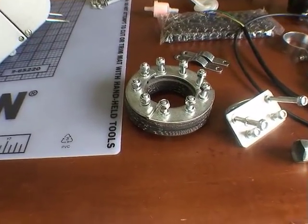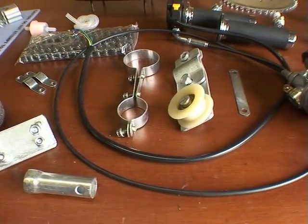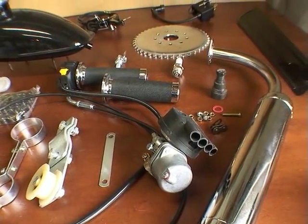Here's the hardware — lots of doodads and knickknacks we'll cover as we assemble this motorized bicycle.